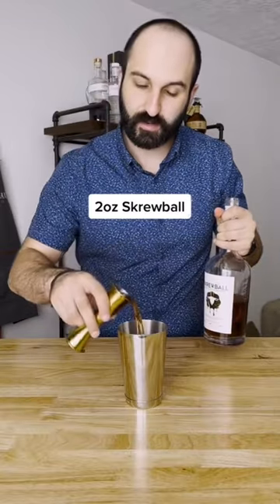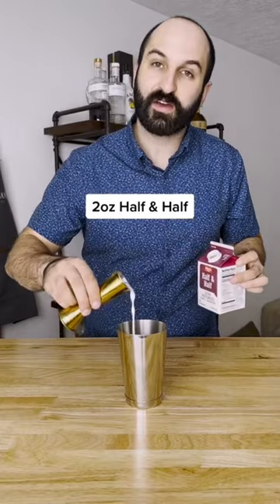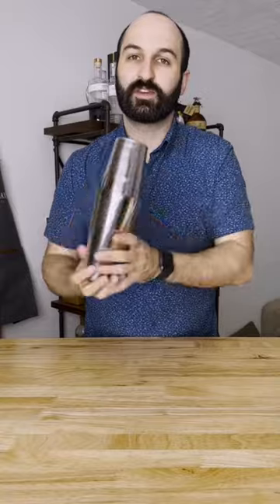Just add two ounces of Screwball peanut butter whiskey, one ounce of chocolate liqueur, and two ounces of half and half to a shaker tin. Add ice and give it a good shake.